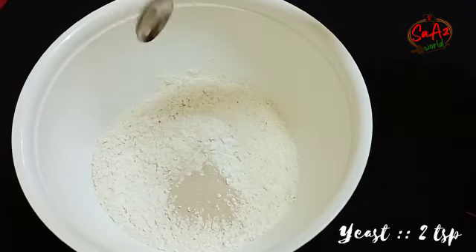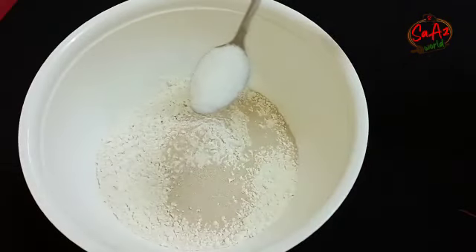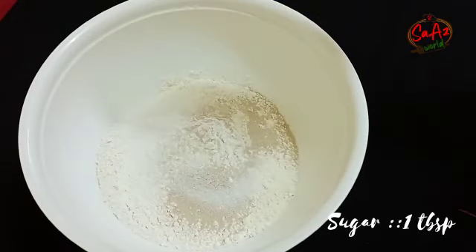We will have to cook. Add 2 tablespoons of instant yeast and 1 tablespoon of panchasar.